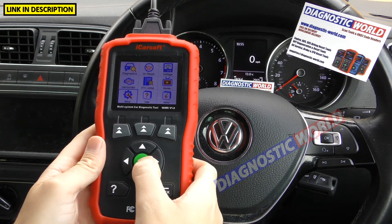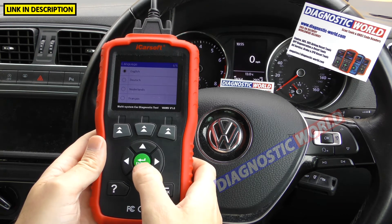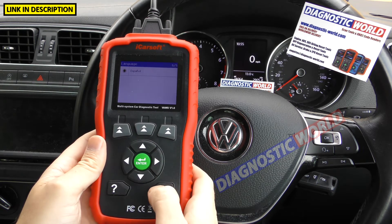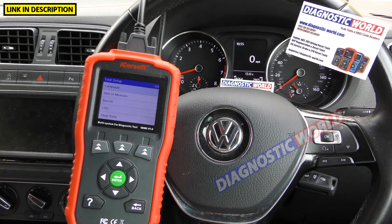What languages are available on this tool? Going to the setup option gives you a list of languages: English, German, Dutch, French and Spanish.